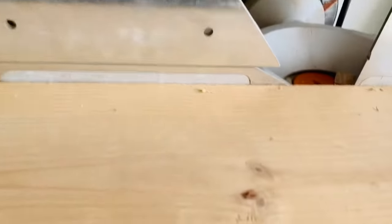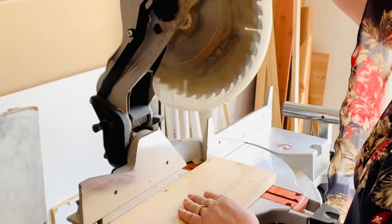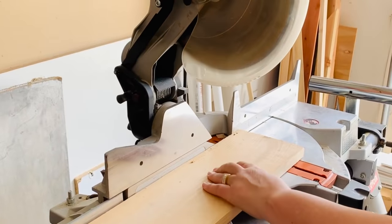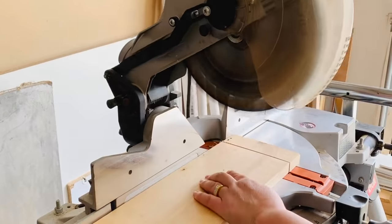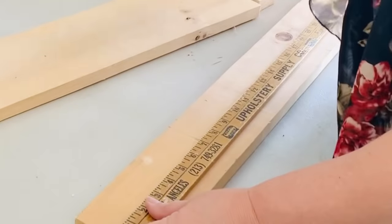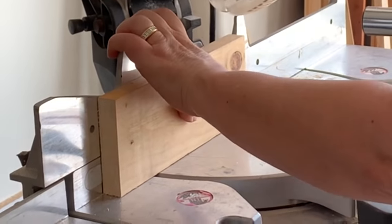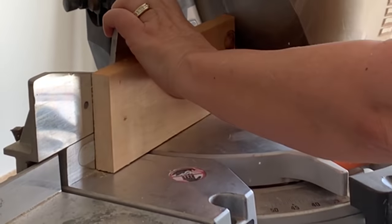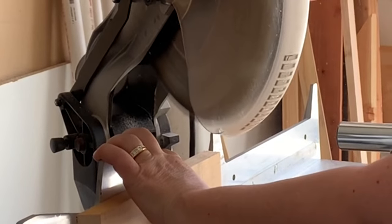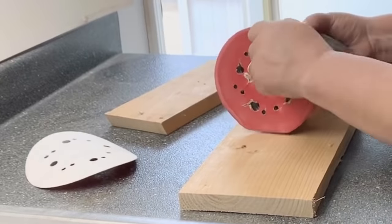I'm going to cut the one by six down to 22 and a quarter inches, and the one by four down to nine and a quarter inches. I'm using my miter saw out in the garage to cut those down. For the top shelf I'm going to trace the inside angles of that frame so that it will fit right inside the bottom part. I just put it on its side because I couldn't move the saw to do that miter, and I don't know the exact degree of angle — I just followed my line and cut down on it.